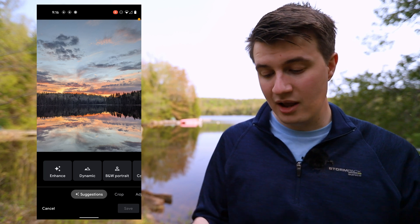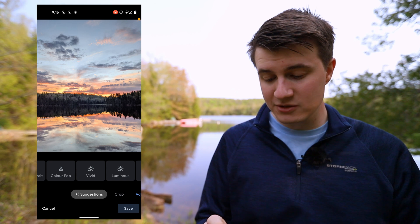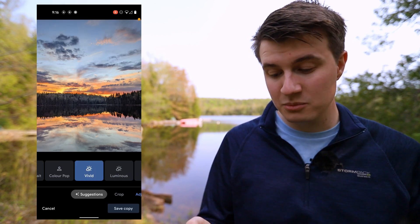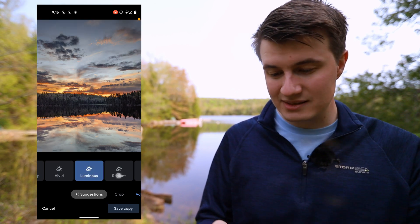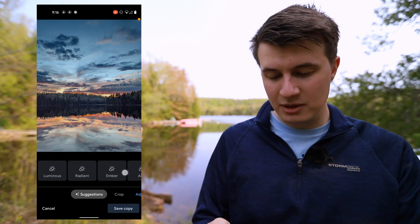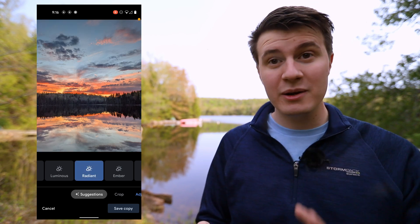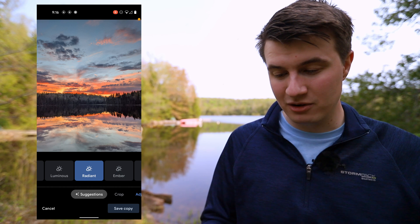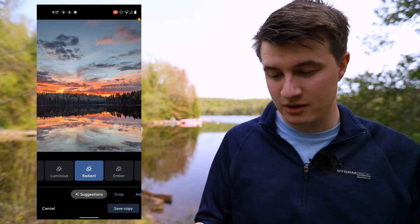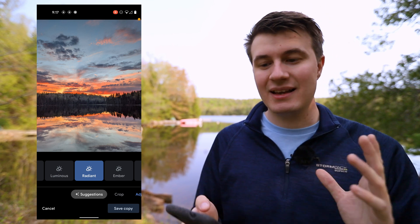There's a very easy way of fixing this. If we come here and go on edit, we're going to see new enhanced modes. We can click on enhance — it's going to help a little bit. But if we scroll further, we'll see new modes like vivid, luminous, radiant, amber, airy, afterglow, and stormy. I think the one that looks best here is radiant, and already we have a much better looking picture — it's night and day in terms of the edit.